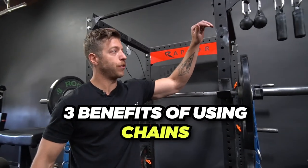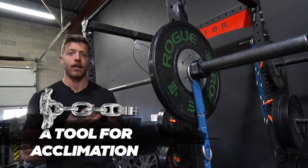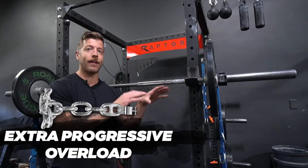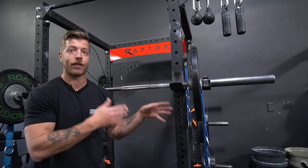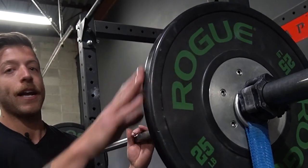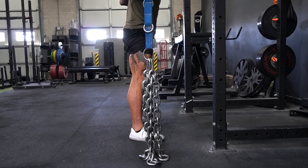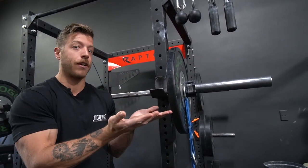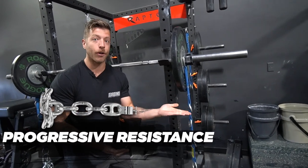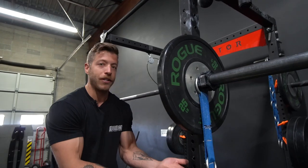Three quick benefits of using chains: First, if you're new to accommodating resistance, chains are one of your best tools for acclimating to this style of loading. Second, if you're working on maximal strength, chains provide a sneaky way to create progressive overload without totally burying you with additional weight — challenging you through a specific range of motion without necessarily adding more bar weight and creating extra fatigue. Third, if your sticking point is coming out of the hole and fighting through the top end of your concentric, chains add resistance progressively as you stand, challenging hip and knee extension through lockout.